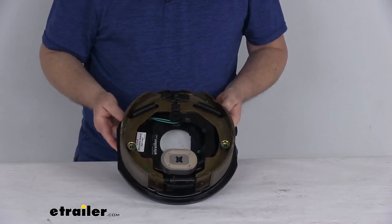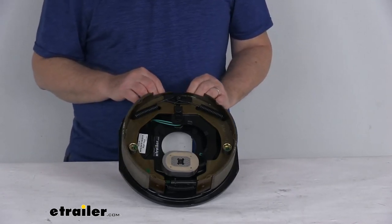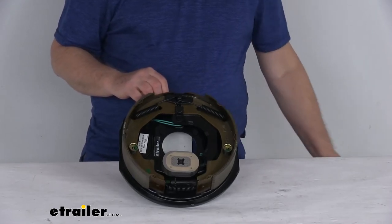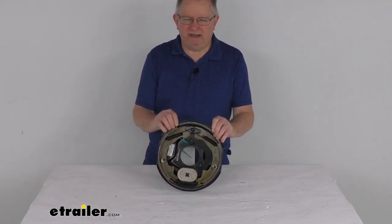We do also sell the left-hand driver side brake assembly — it's listed on this product page as a related product. It's part number RM-4701-L. But that should do it for the review on this replacement passenger side electric brake assembly for the Roadmaster tow dolly.